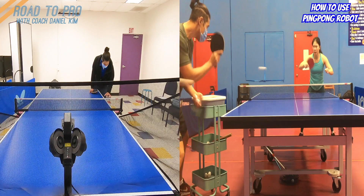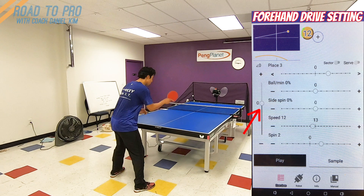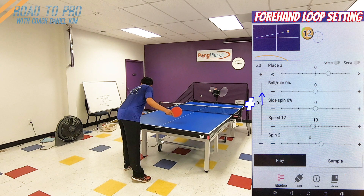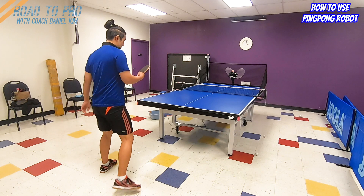For example, the settings for forehand drive and loop should be different. For the forehand drive, the ball should be relatively low with 1 or 2 out of 10 topspin, and should land about a third section of the table. For the forehand loop, most things remain the same, but the height of the ball should be 4 to 6 inches higher, as if there is another net on top of the net, and a little longer than the drive — so it's easier for you to loop when the ball is at the top of the bounce. Knowing these specific settings to make the feeding like a coach will give you a good start.